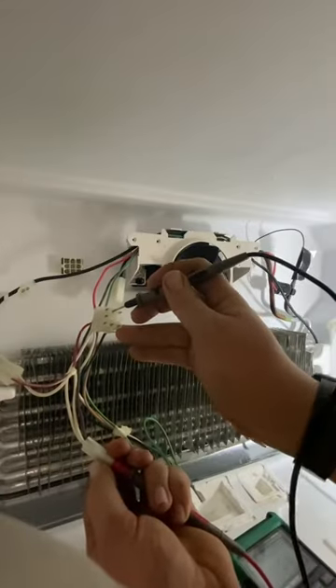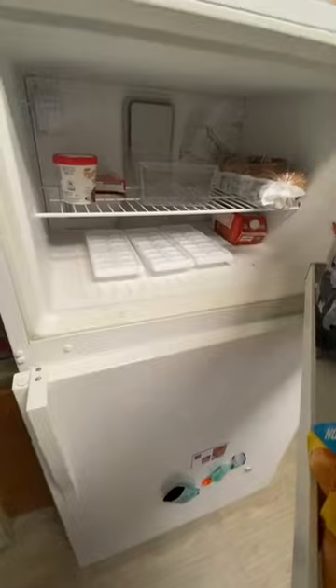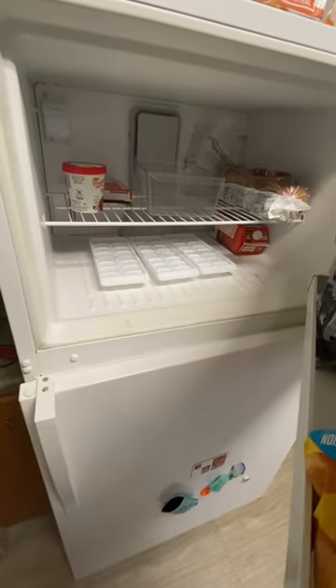Turn the compressor back on and we are going to test the defrost thermostat. After it cools off we got continuity. We're going to button everything back up, reinstall the food, and this was all of the waste that was upgraded. Done with this and on to the next project.